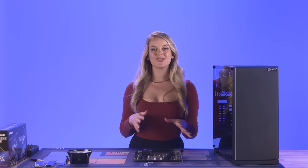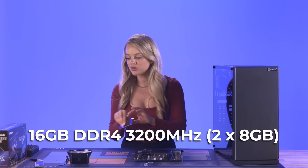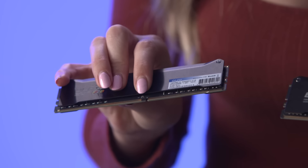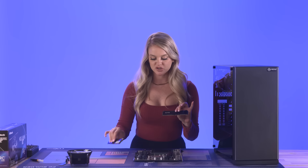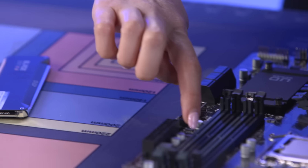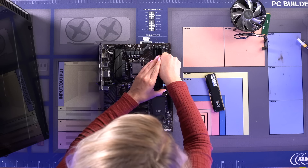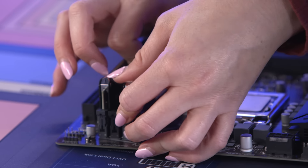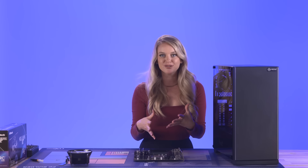The next step is installing the RAM. We have two sticks of 8GB RAM — this is Oloy DDR4 RAM. You're gonna notice there's a little gap in the middle on each stick of RAM, and you just want to align that with the little notch on the motherboard. The first time I installed RAM I was being very gentle, nervous I'd break something, but you can actually apply a little bit of force — in fact, you're going to need to in order to properly install these.